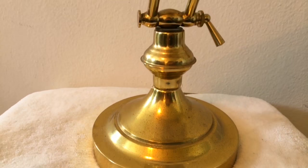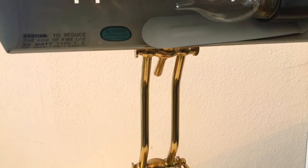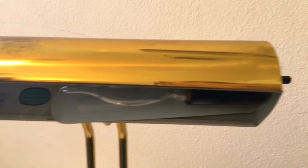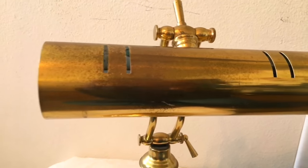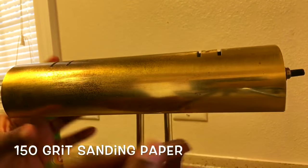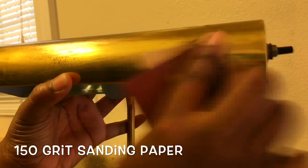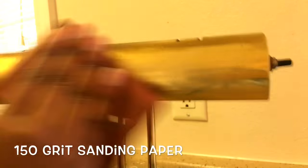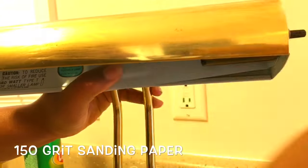This is going to be a really quick DIY. I got this lamp from a thrift store here in Mobile. It's brass but it has a lot of damage on it from old age. I'm going to show you how I cleaned it. I am using 150 grit sandpaper — this is sped up — but if you're going to use this method, go slow. It will be even better to use a wire brush, and just sand all in the same direction.